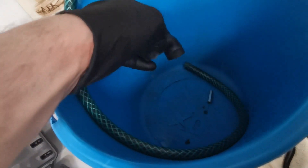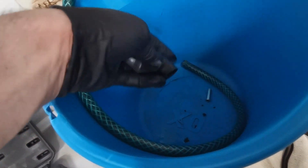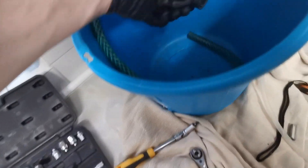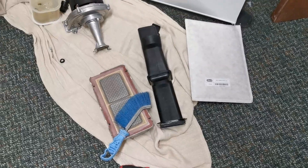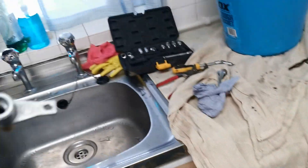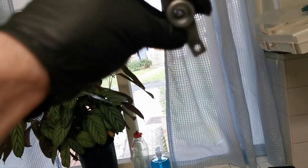Remove the condense trap and rubbers, give it a clean out, and then put it back in for now. Clean the inside and outside of the injector — it's attached to the fan.